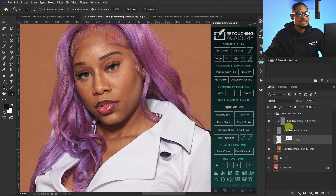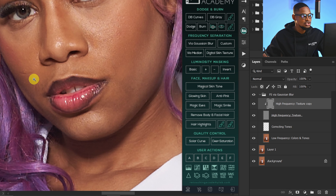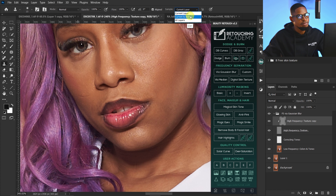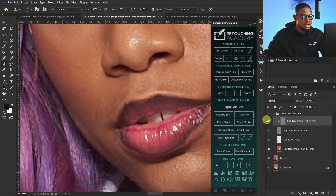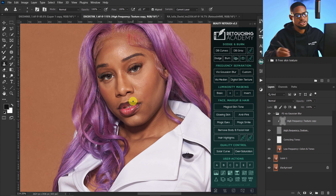Now we have different layers: the Low Frequency layer, which consists of colors, and the High Frequency layer, which consists of textures. Since blemishes are textures, make sure your High Frequency layer is selected and pick your Clone Stamp tool. Make sure Current Layer is selected — not Current and Below. Press Alt to sample from a clean area and paint over the blemishes you want to remove. If you zoom in, you can see the before with those blemishes and the after.